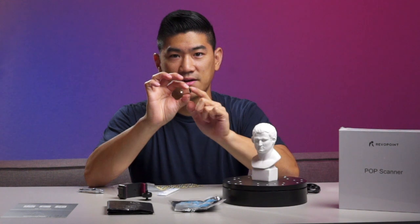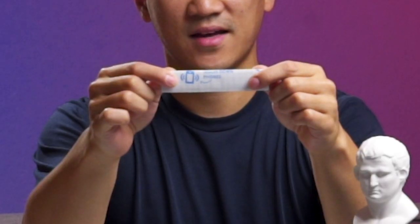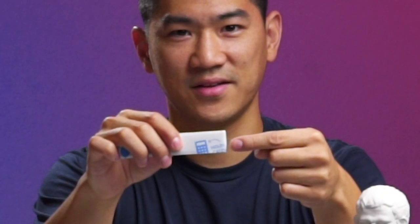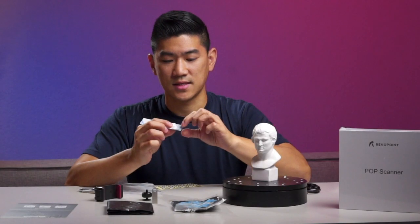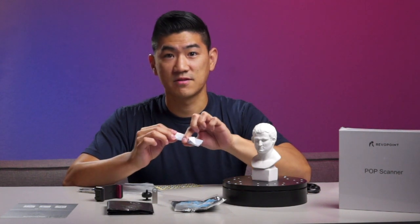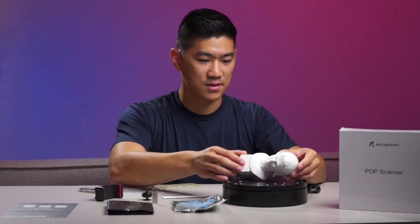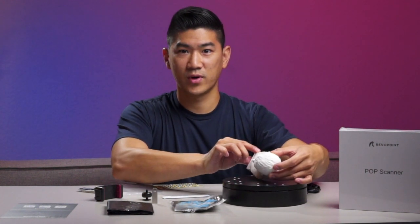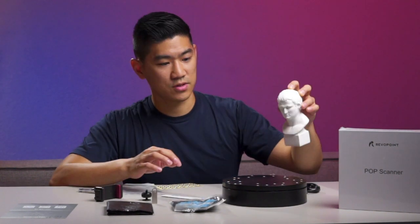It looks like we have a fancy USB that is not marked at all, but that's kind of cool. And we also have some sticky stuff — probably something along the lines of blue tack. In case you need to put the scanner at some weird angle, just put some of this down and it should do the trick.